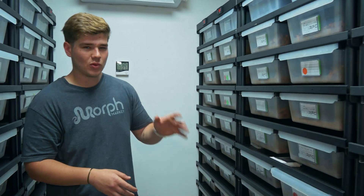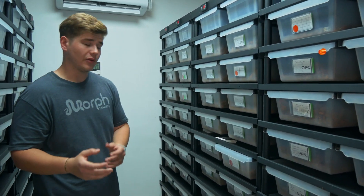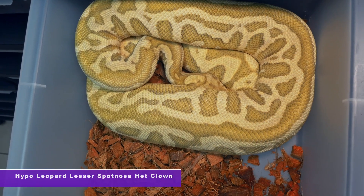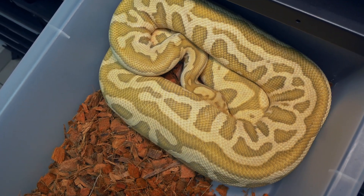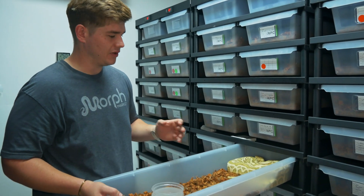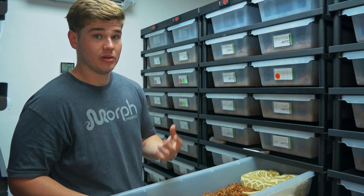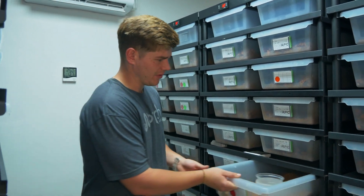Over here we've got an awesome hypo lesser leopard spot nose 100% het for clown, and she was paired up to both our leopard desert ghost clown male and our yellow belly desert ghost clown male. We're hoping for hypo combos which will be 100% doublehead for desert ghost and clown. The best in my opinion would be a leopard spot nose hypo doublehead for desert ghost clown — really exciting animals coming from this pairing.